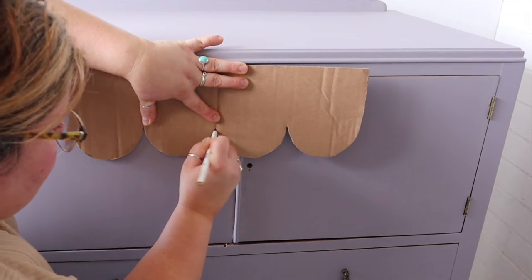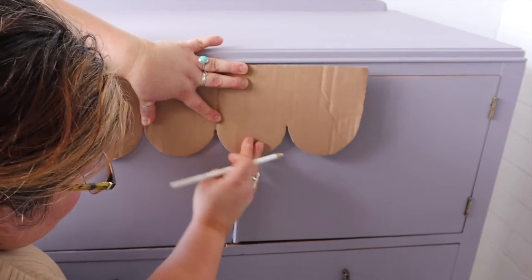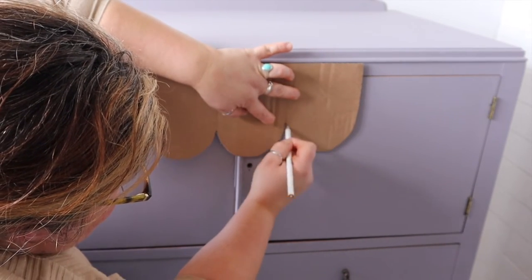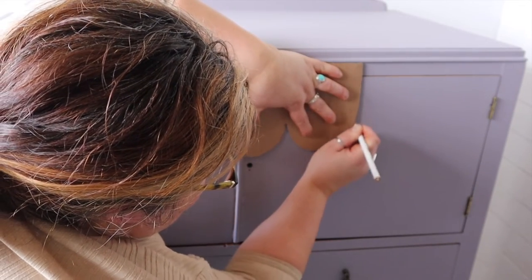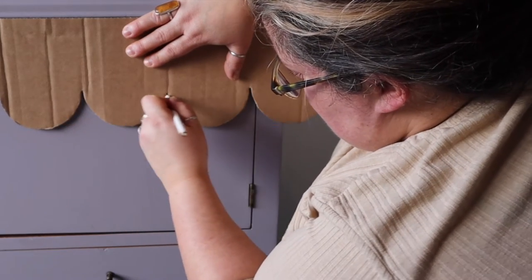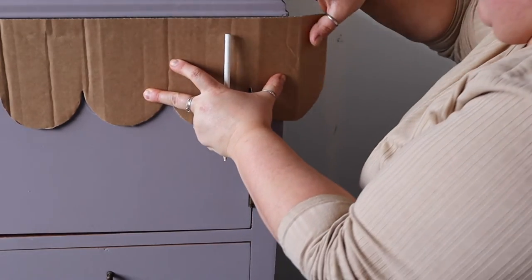You can see here that having that straight edge on the very top of the piece of cardboard is paying off because it means that I can level up that piece of cardboard going all the way around the piece of furniture and the pattern is going to be consistently at the same height all the way around — it's not going to be going uphill or sloping downhill. So it's really handy if you can get a piece of cardboard with a straight edge.